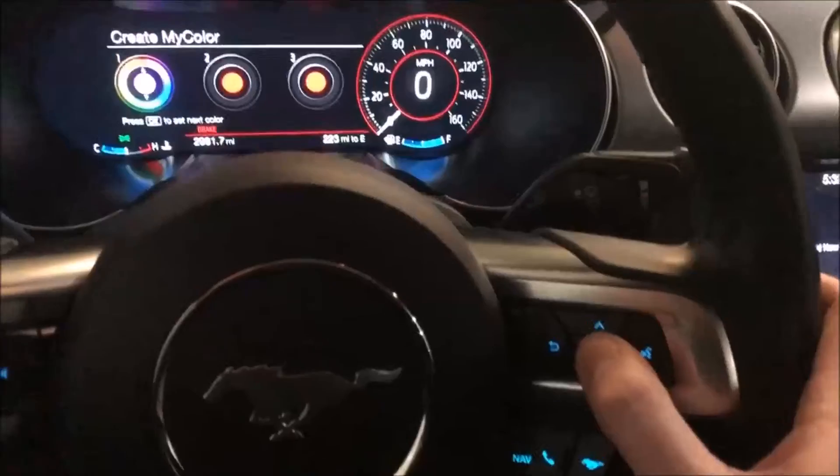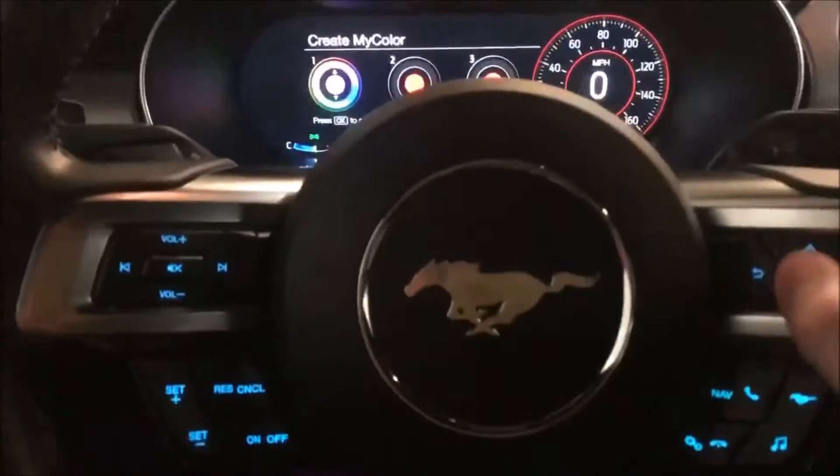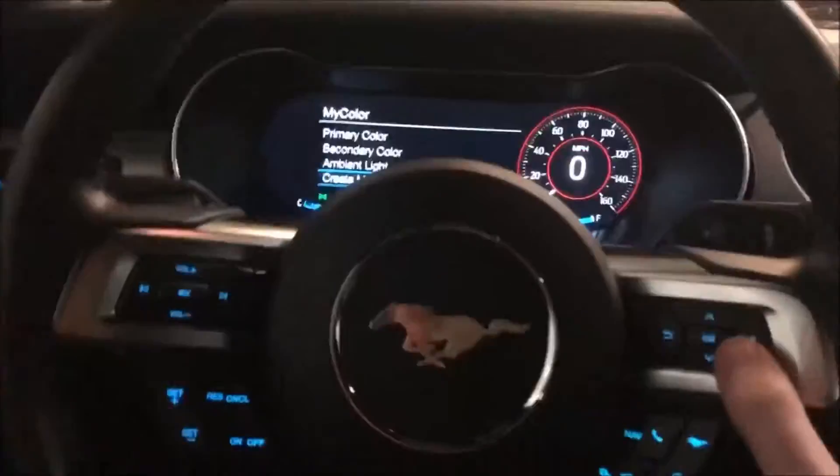You can actually have three different custom color options. To switch to option two, press OK, then adjust it again. Press OK again to go to option three. That's how you change the custom color slots and get ambient lighting set up.